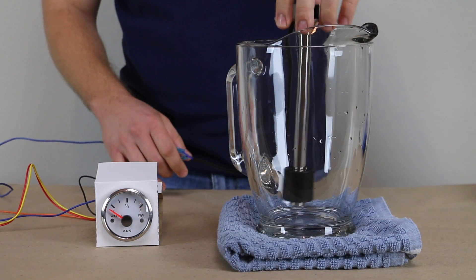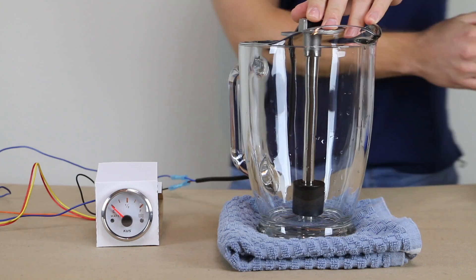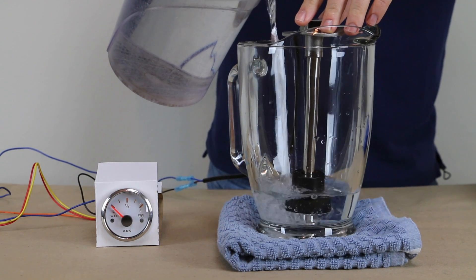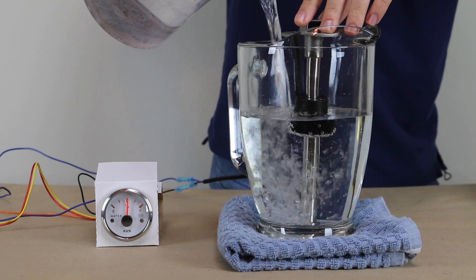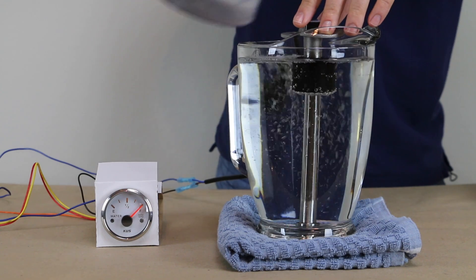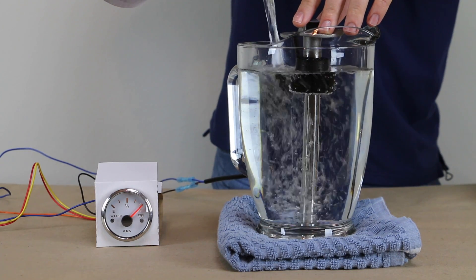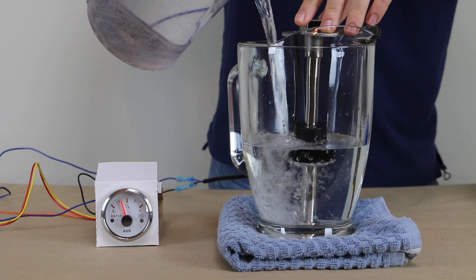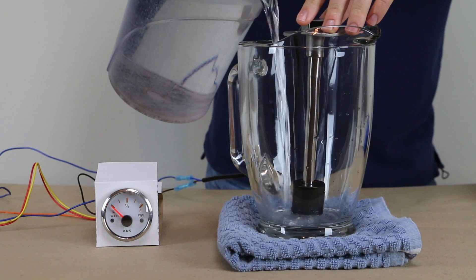Alright, moment of truth — I'm going to put the sender into the pitcher and turn on the gauge. You can see it pop up just a little bit. Now I'm going to fill it with water — keep an eye on the gauge and watch it move. And for the instant replay, let's watch that in reverse as the tank empties.